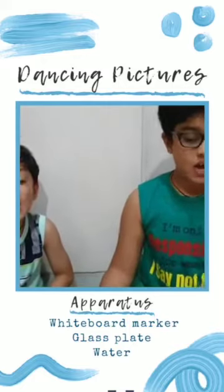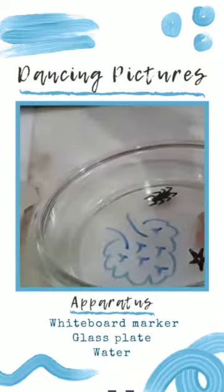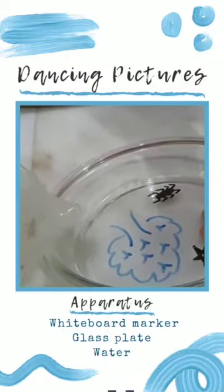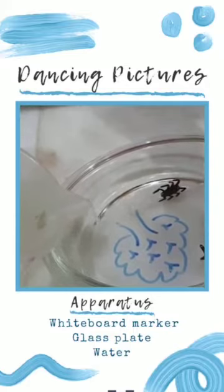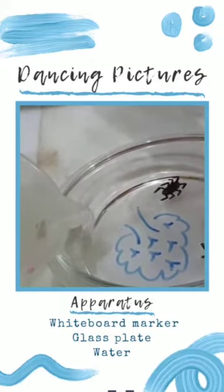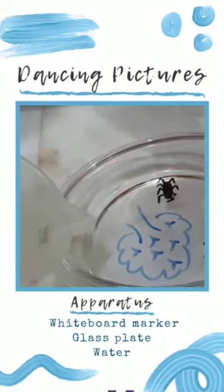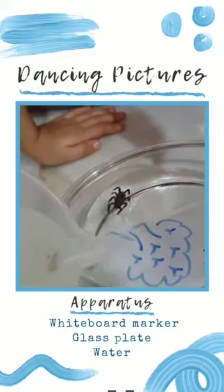Now we shall try to slowly pour water into our tray. The spider has started floating! So if you pour water with pressure, the drawings will break.